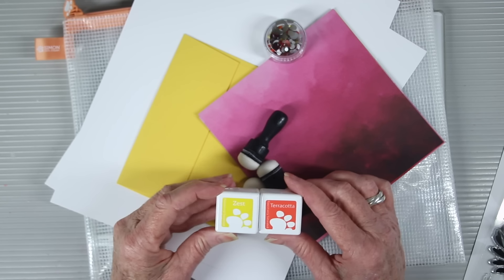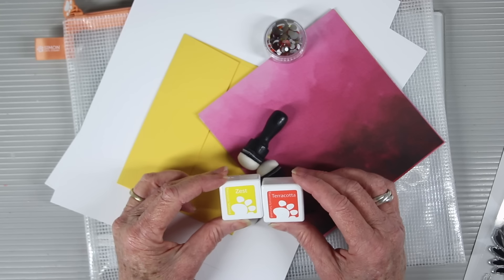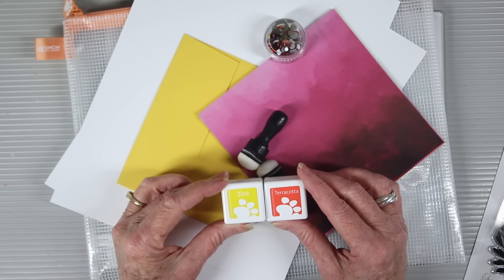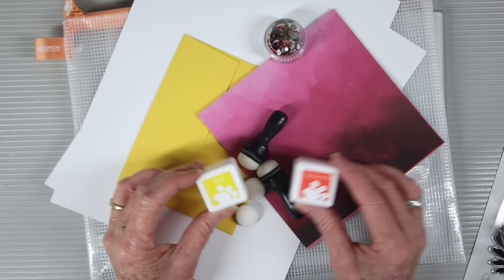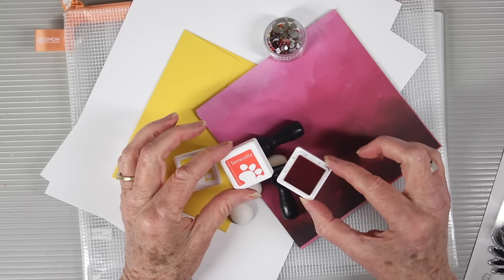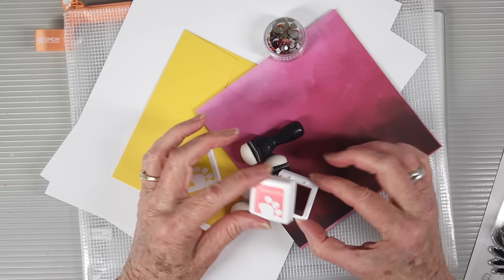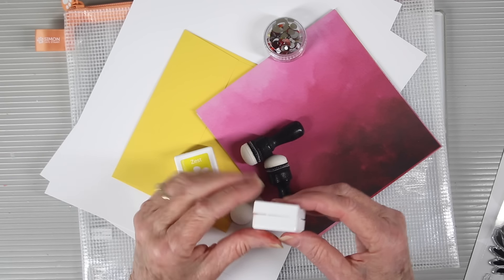We have a card kit exclusive for you — these are only available in this kit. It is a Zest and Terracotta ink cube. These are positively saturated inks and they're perfect for doing your ink blending. And just like our larger pads they have that really great raised foam, perfect for stamping and for your ink blending.